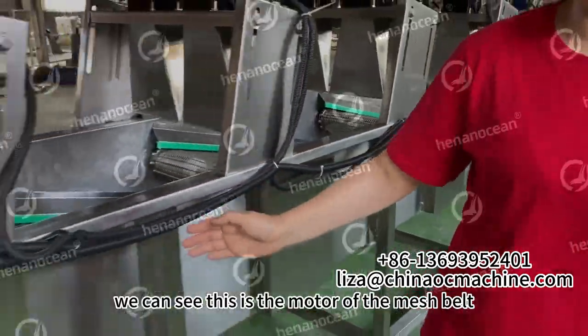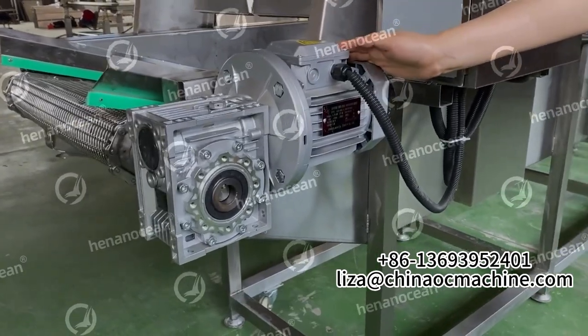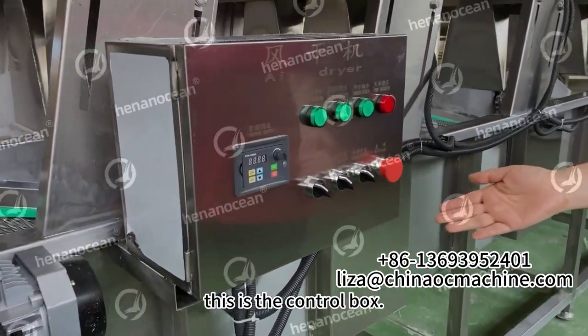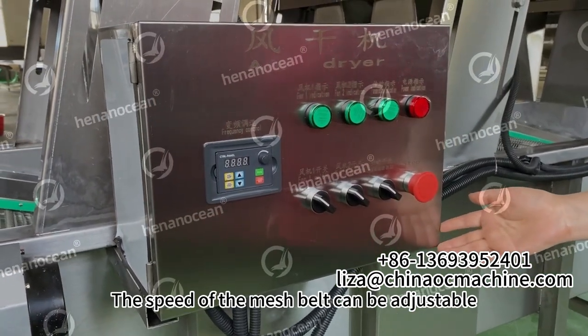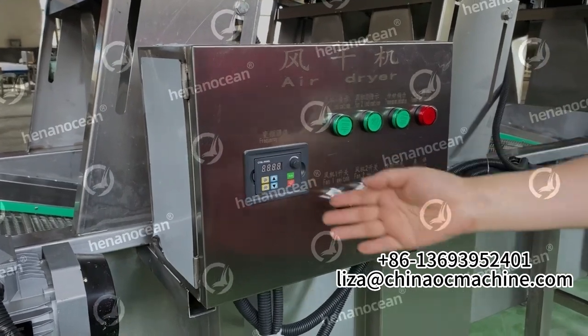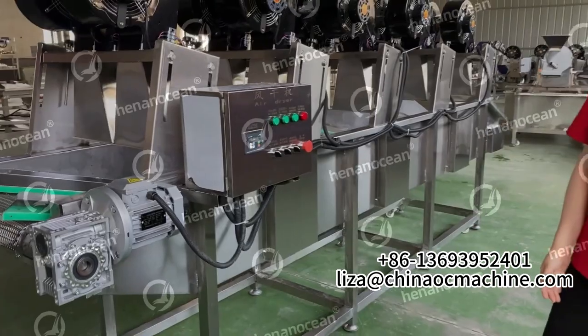We can see this is the motor of the mesh belt. And here, this is a control box. The speed of the mesh belt can be adjustable. Thank you.